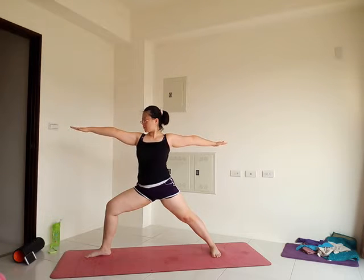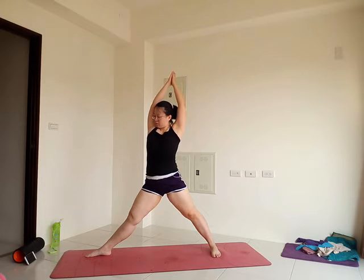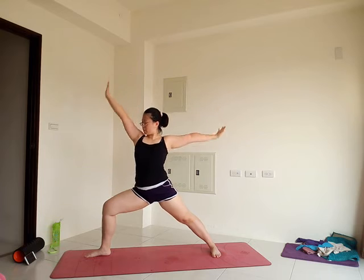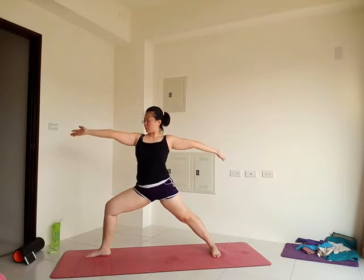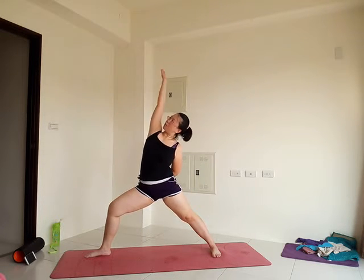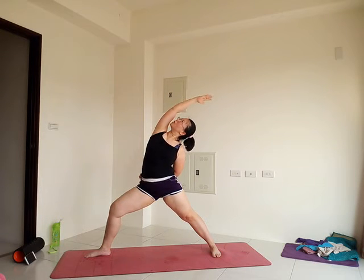Add our flow in warrior two: inhale, arms up, straighten the right leg. Exhale, bend, arms out, back to warrior two. Again, inhale, and exhale. Three more times. Two more. Last one. Pause in that last warrior two. Keep the legs here for reverse warrior: wrap your left arm behind you, flip the right palm up, and reach the right arm up. Feel that nice side stretch in the right side of your upper body. Look in any direction that feels good for your neck.